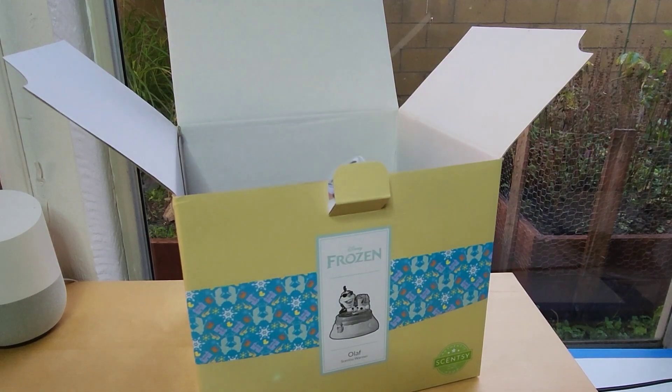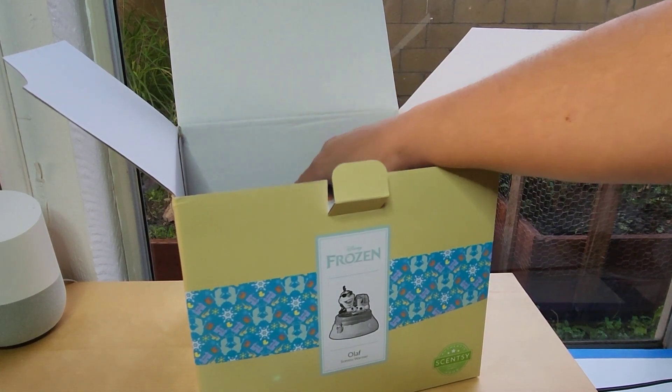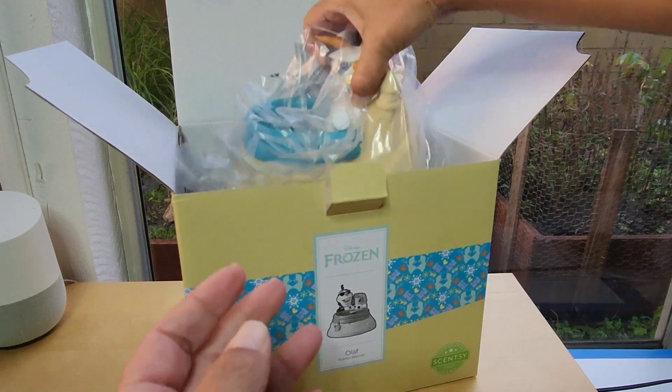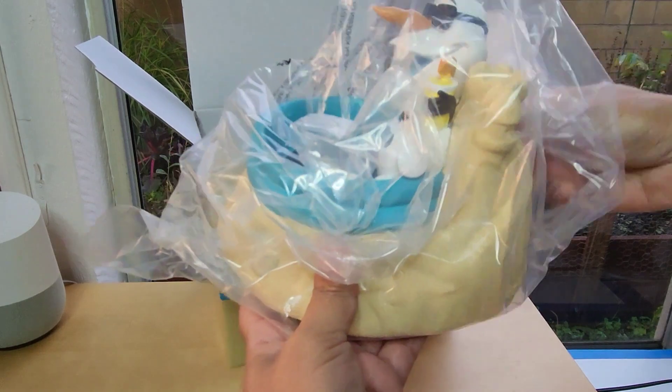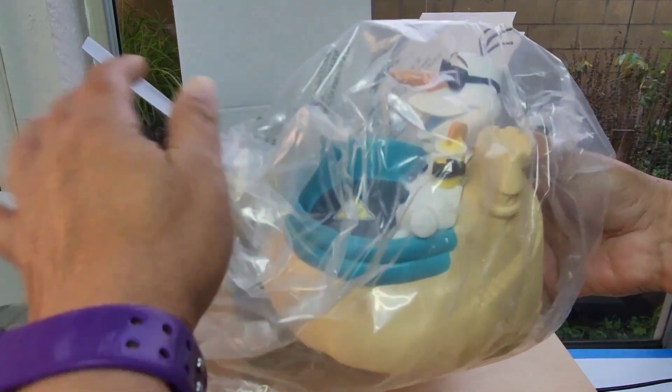This particular warmer is an element warmer. What does that mean? It means that we use a hot plate where you're going to place the dish, and that hot plate is going to melt the wax to a temperature that releases the fragrance.